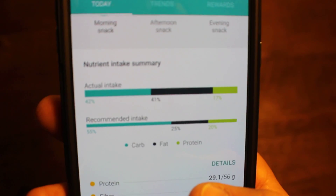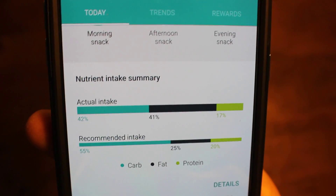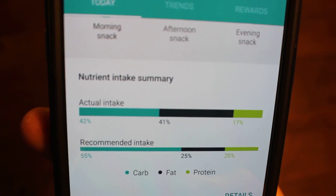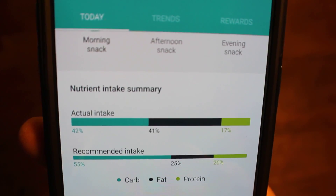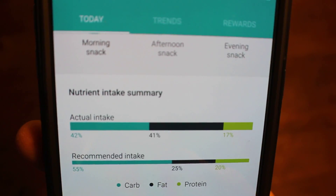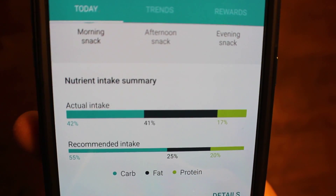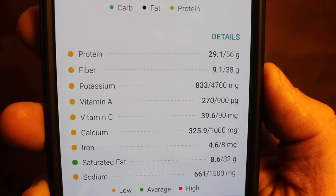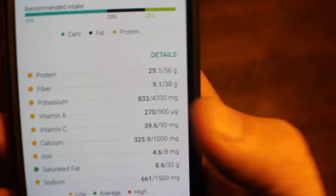If you scroll down a little from this spot, there's a nutrient intake summary, which is interesting if you want the details of exactly what you're having. It gives you a recommended intake based on information you entered when you first opened the app. For me it recommends 55% of my calories come from carbohydrates, 25% from fat, and 20% from protein. As you log, it also shows your actual intake for the day — right now between my breakfast and morning snack I've had 42% carbohydrates, 41% fats, and 17% protein. Those three things — carbs, fats, and proteins — are your macronutrients.